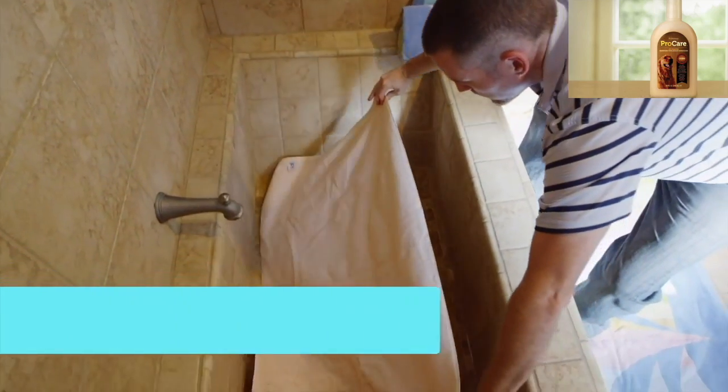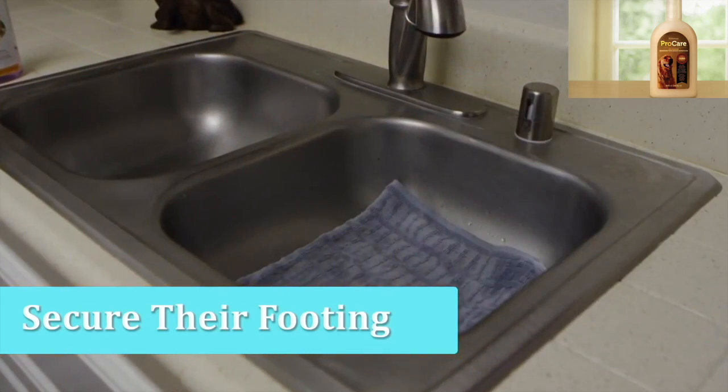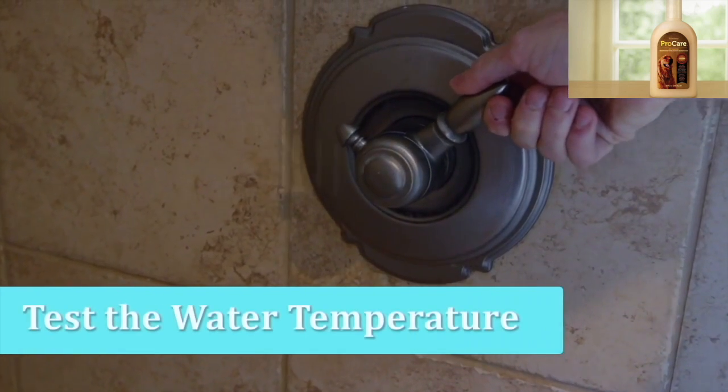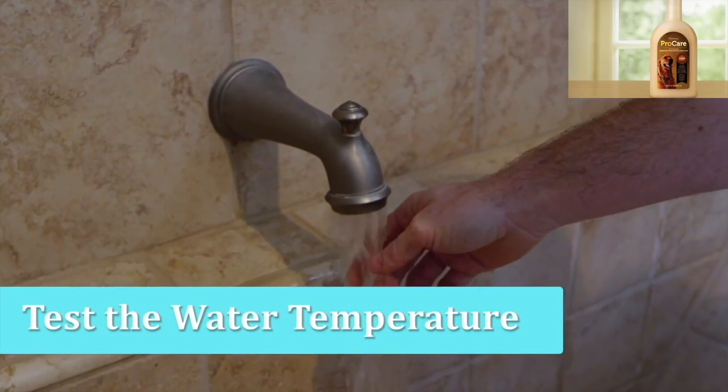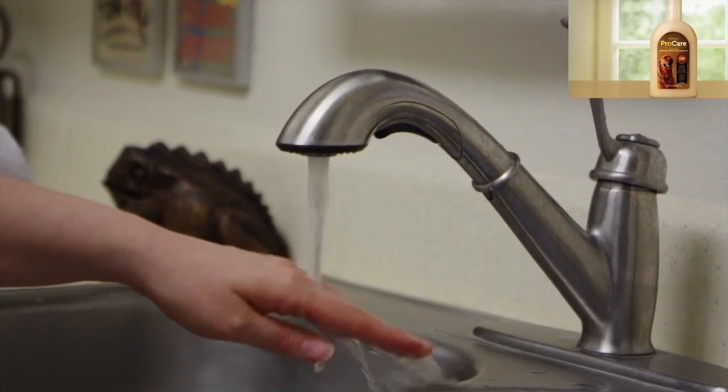Next, make sure that your dog has stable footing in the tub. You can do this by either placing a bath mat or towel under their paws. Now proceed to testing the water temperature — lukewarm to warm should be fine. Always be sure to test the water on yourself before using it on your dog.